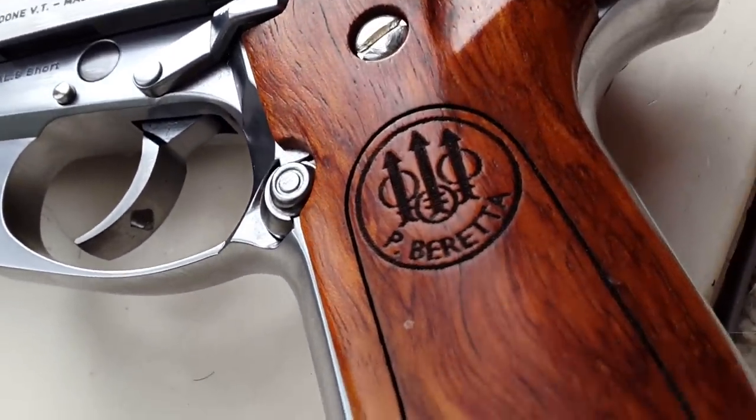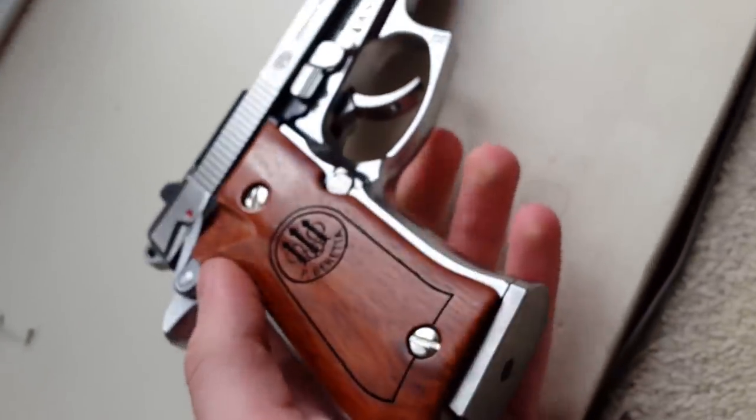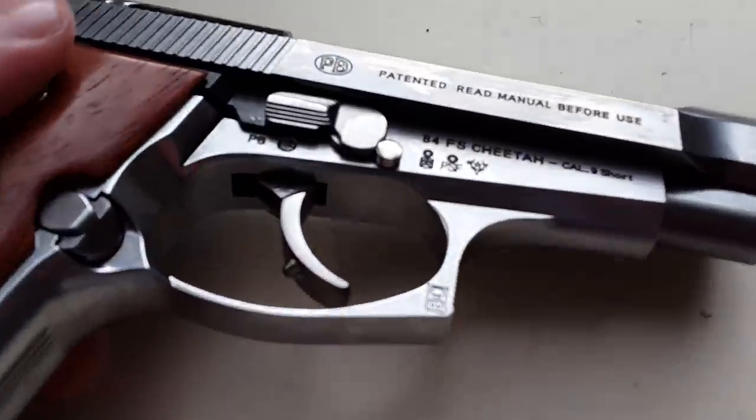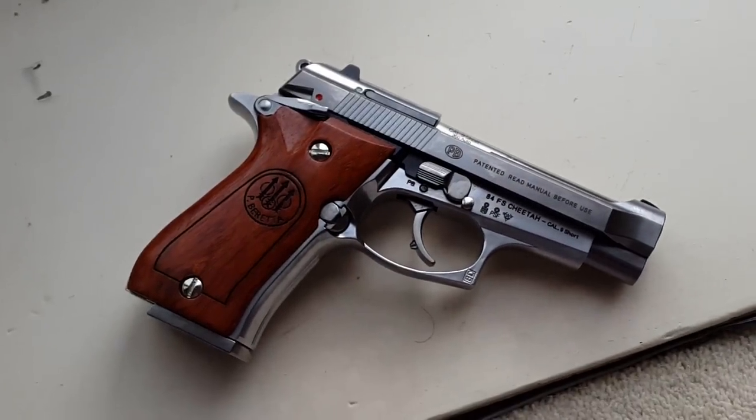The grips are a little bit chunky in profile — they could have been contoured a bit more — but they're a very good fit for the gun with very little gap, which is attractive. They add a really nice Beretta trademark right there, so overall this is a definite upgrade from the black plastic grips with the WE logos, which I find very unattractive. Overall a really good-looking compact gun.